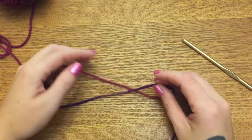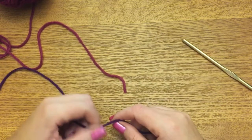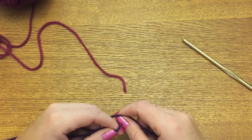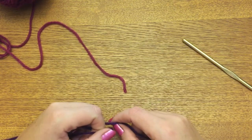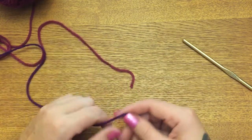Hey y'all, welcome back! In this video I'm going to be showing you how to make a pinwheel afghan. You do not have to make this large as an afghan - you can make smaller ones and use cotton yarn to make a coaster, or make them a little bit larger and make placemats, just whatever you want to do.